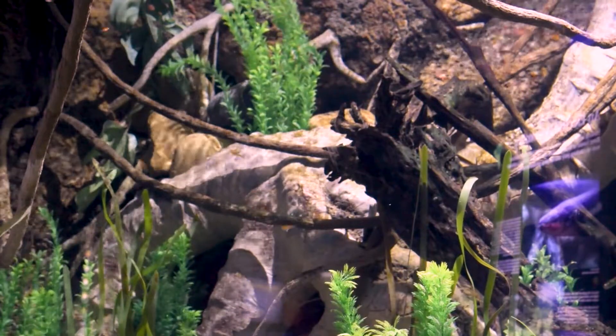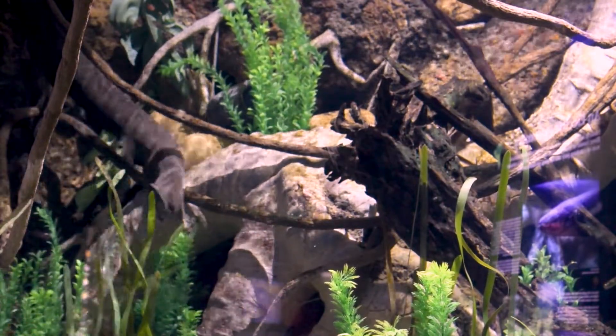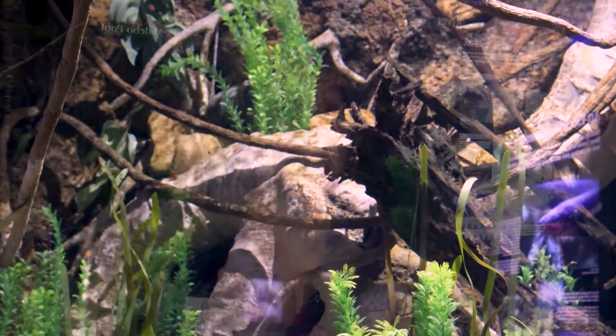They are a really good schooling fish, and because of their color — that ember kind of color — they add a little pizzazz to the exhibit. It's added a nice complement of color and movement in the exhibit.